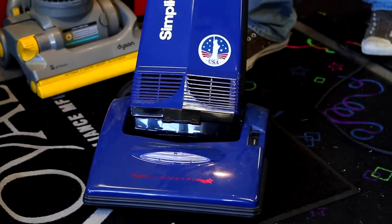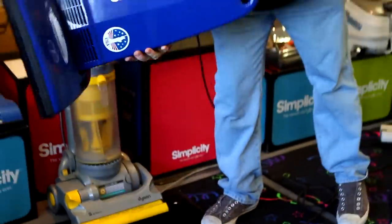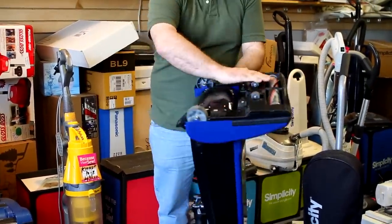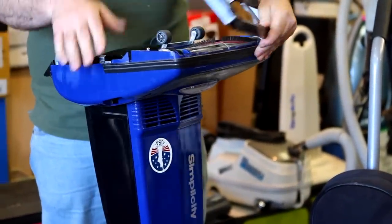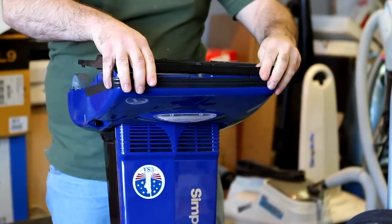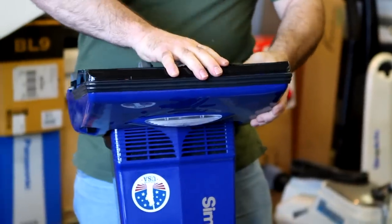These are self-adjusted floating heads — they will adjust automatically. And for the belt change, if you're looking for an inexpensive belt change, they're only $4. No tools required to change the belts on these American-made vacuum cleaners. Anybody can change a belt — the plates come right on and off and go right back in.